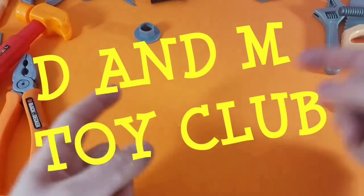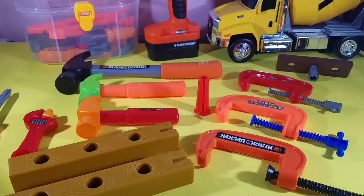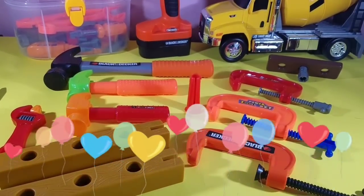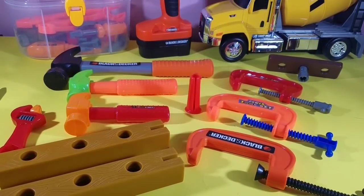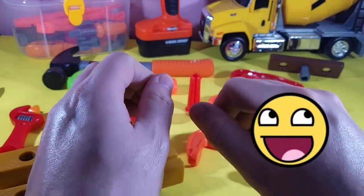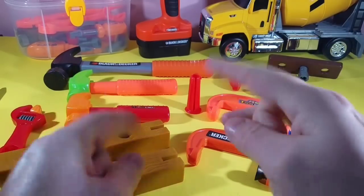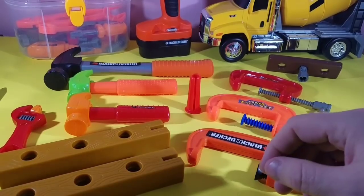D&M Toy Club — are you subscribed? Hey guys, you gotta check it out. In this video we're going to talk about our toy collection. We're going to take a look today at our awesome hammers. Check it out.